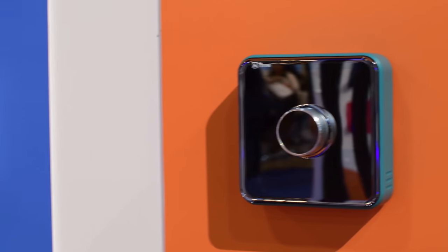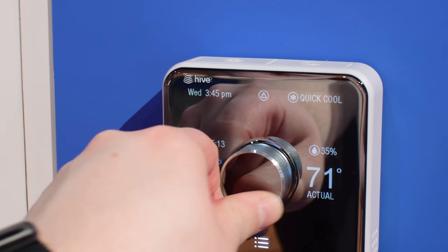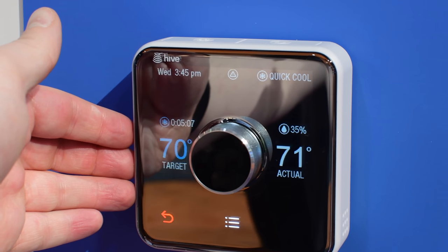You'll get one day of video storage, or more if you opt for their $4.99 monthly subscription fee. This joins the other Hive product, their smart thermostat, also designed by Yves Béhar, and it looks pretty different from other smart thermostats we've seen on the market.